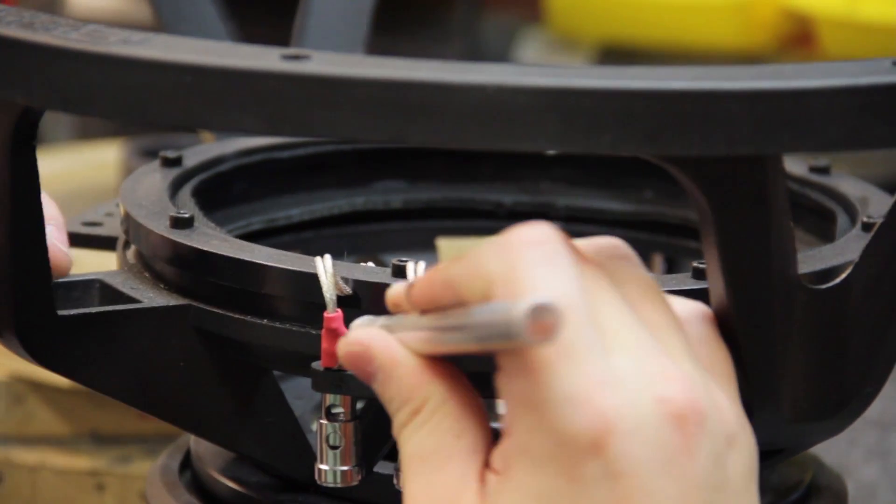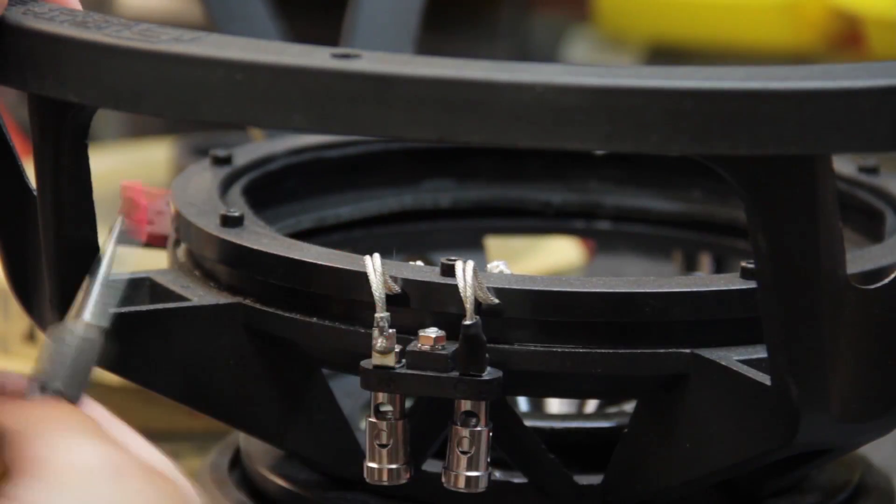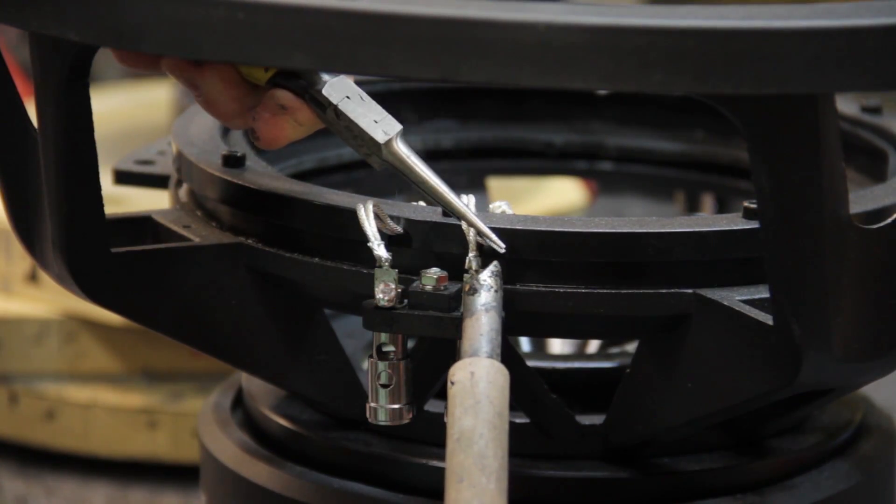If your woofer uses push terminals, now is a good time to prepare them for reuse. Cut off the heat shrink, melt the solder, and gently pull out the tensile wire.